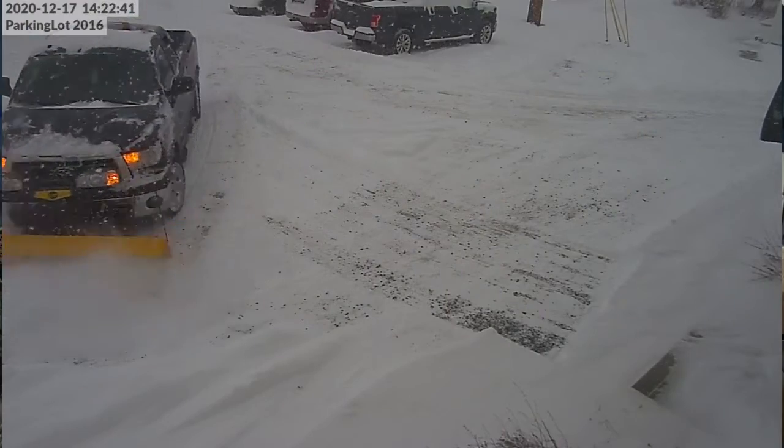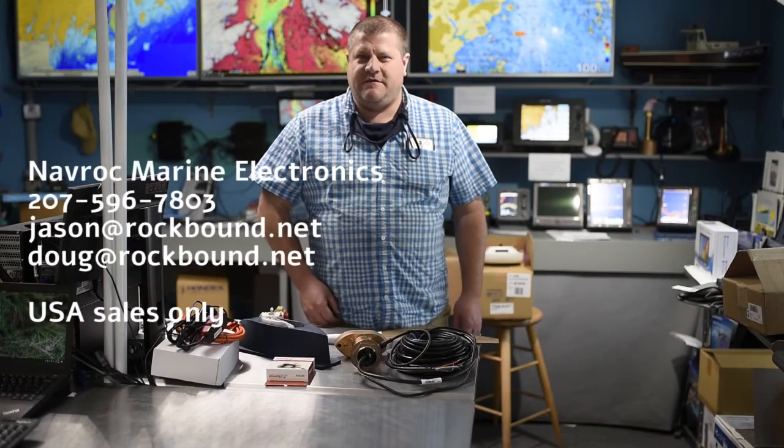Hi, this is Jason at Navarot Marine Electronics in Rockland, Maine. It's a beautiful snowy day here, so customers are not visiting, so I'm going to take my mask off for a moment and talk to you about DFF3D.